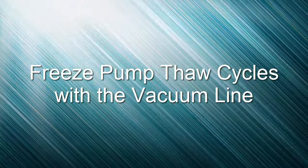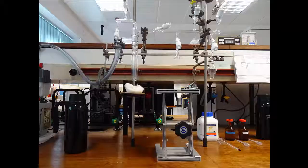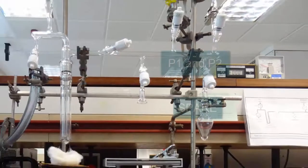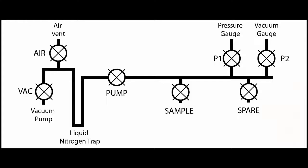Welcome to this video on using the vacuum line for freeze pump thaw cycles. Here is our vacuum line. Moving from left to right we see stopcocks which we label: vac, connecting to the vacuum pump; air, for an air vent; pump, connecting the line to the pump; sample, for connecting to the sample; and pressure gauges P1 and P2 and the spare sample area.